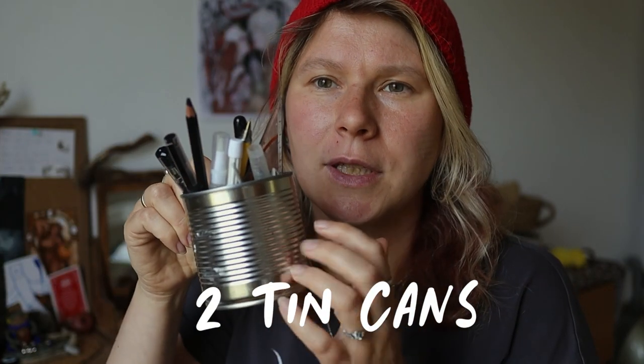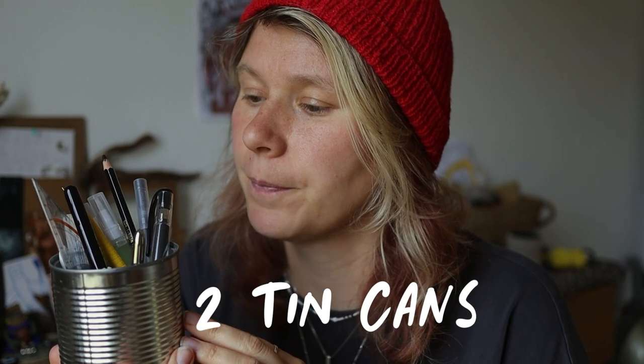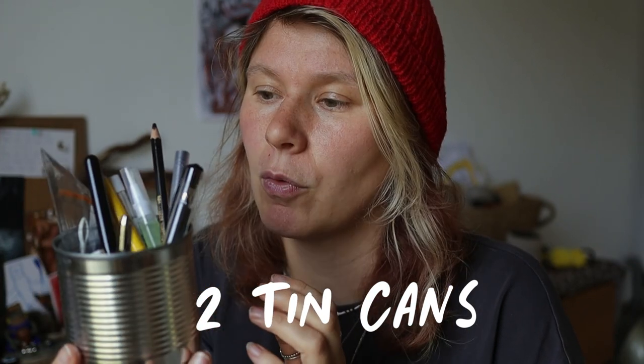Tip number two: for organizing your pencils, pens, brushes, whatever — at home I had very beautiful ceramic cups. But here I don't have fancy cups, so what I use is an empty tin. It held corn — I ate the corn and didn't throw away the tin, and I use it for pens and stuff. It looks very beautiful, I think. If you don't like it in its natural silver color, you can take acrylic and paint it over with gold, black, or whatever color you fancy. So that's tip number two: if you need something to organize your pencils and don't have anything fancy, use tins. They are really nice.